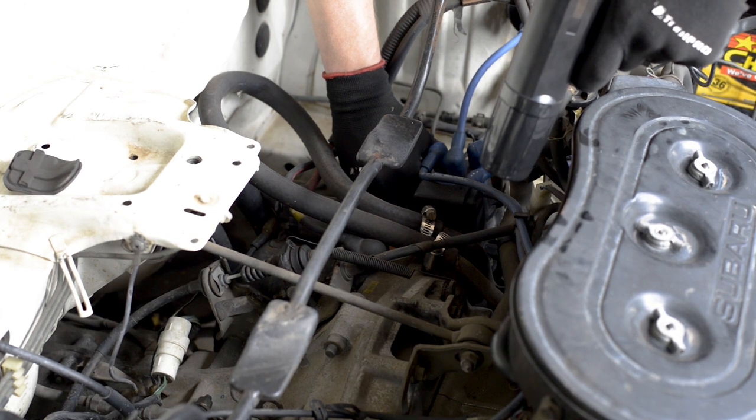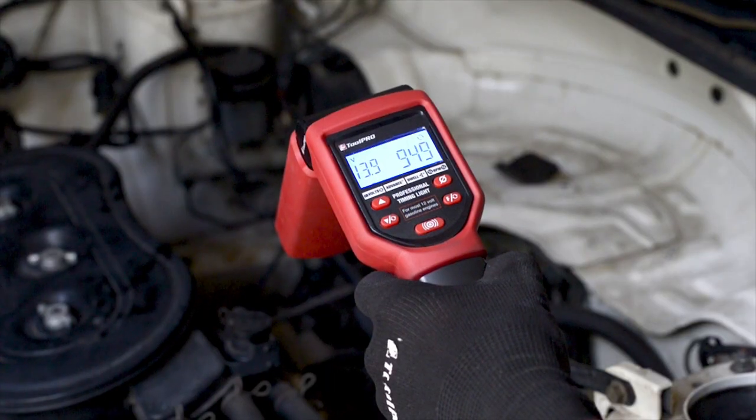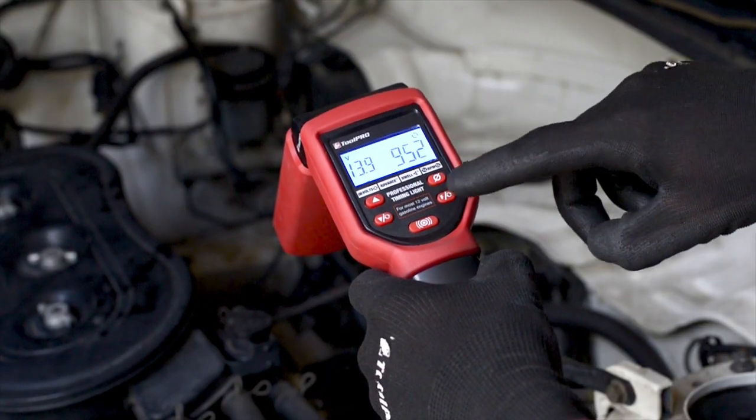From here, it's simply a matter of loosening a couple of bolts on the distributor and rotating this until the timing light flashes in sync with the desired timing value.